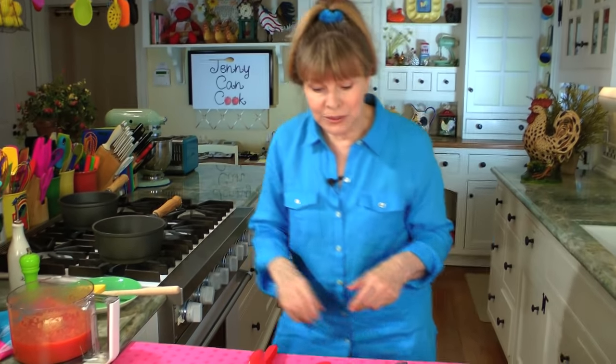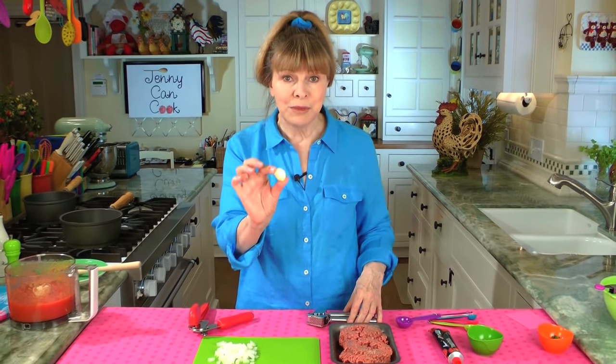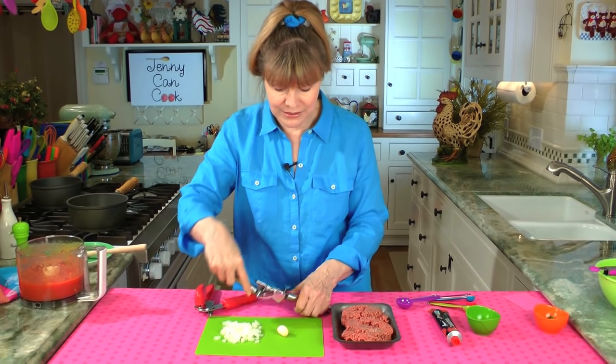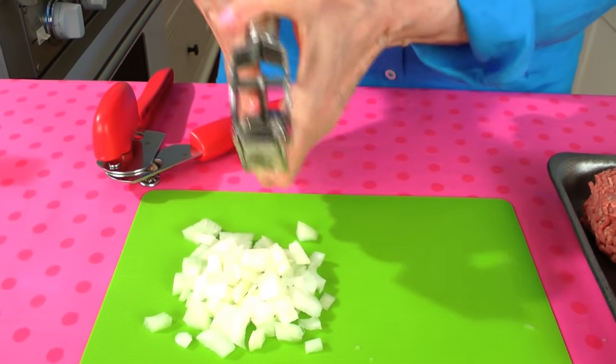At about medium-high temperature, heat up the oil — it's pretty much heated. Now put in about a half cup of chopped onion and a clove of garlic; I'm using a pretty good-sized clove. You can use two cloves of garlic if you like. I'm going to put the garlic in my garlic press and add it right in with the onion.